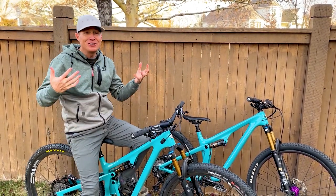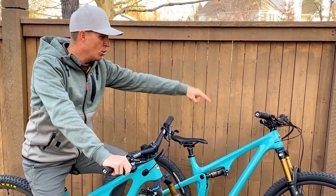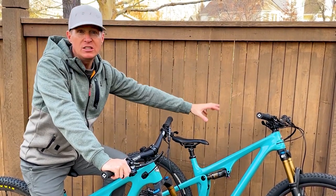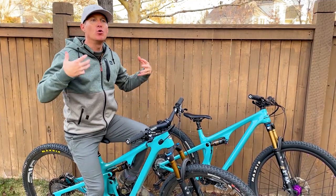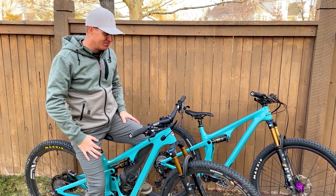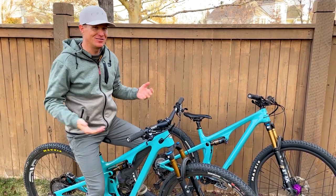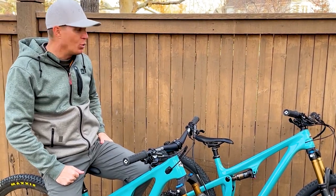To summarize comparing these bikes: the SB115 is more zippy, maybe a little more twitchy, more responsive to the trail, and more rewarding at slower speeds. The SB120 is more neutral, more trail-oriented, more composed at higher speeds, but heavier. I'm kind of a weight weenie — my Ibis XC is under 22 pounds full suspension — so I would probably gravitate toward the SB115.